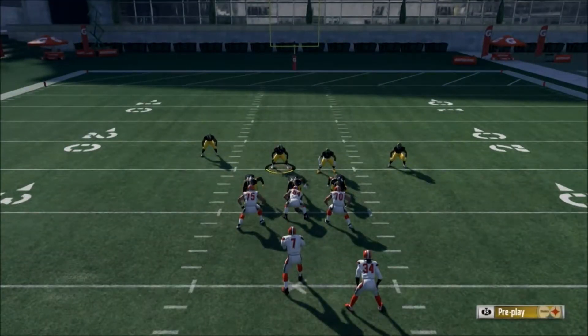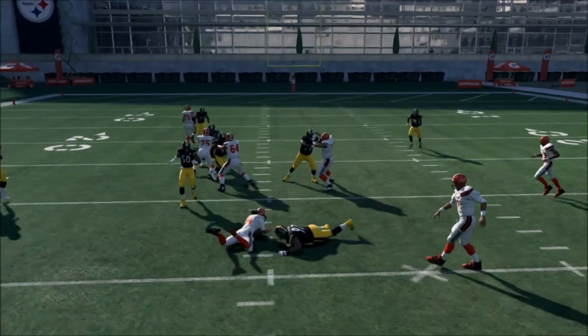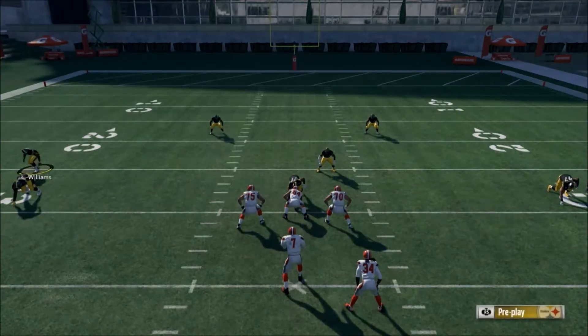Now I'll explain why we press. The reason we press is that it brings down these safeties to help for run support as well. You can see right there — we managed to get in and stop the run.